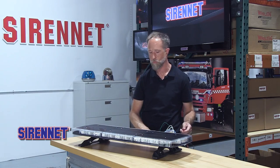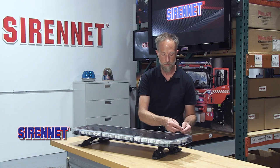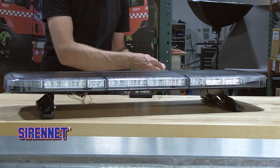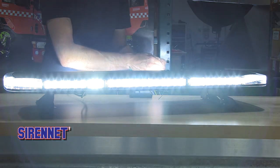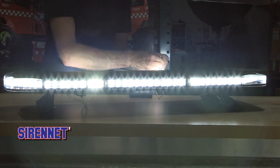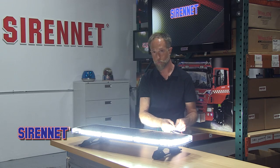For those wanting to see the world around them for nighttime work activities, you have different ways to light this bar up. Here are two different ways I've set it up. First, a 360-degree steady burn scene light — that's all the modules: the alleys, the takedowns, the rear work and scene light combination, full steady burn.